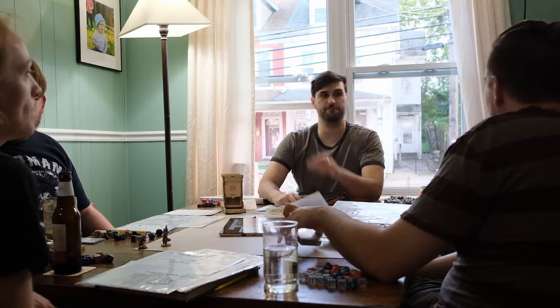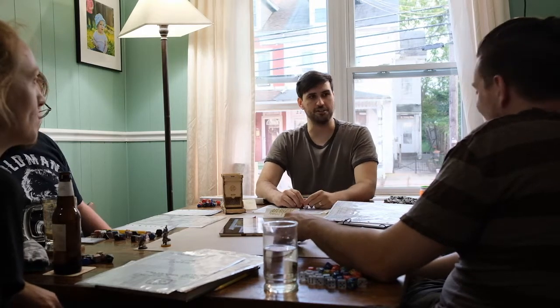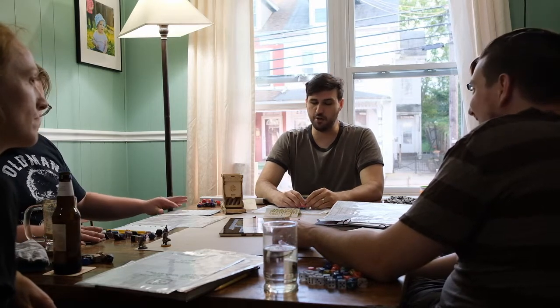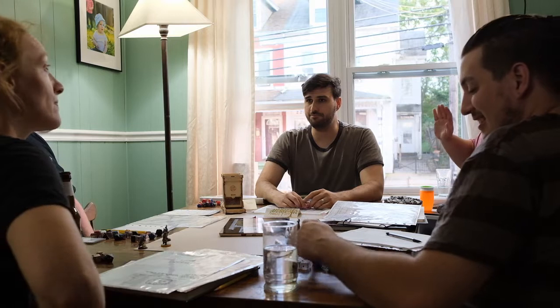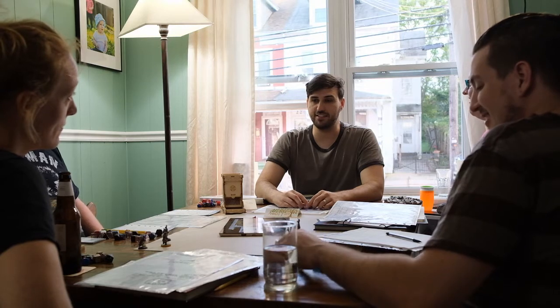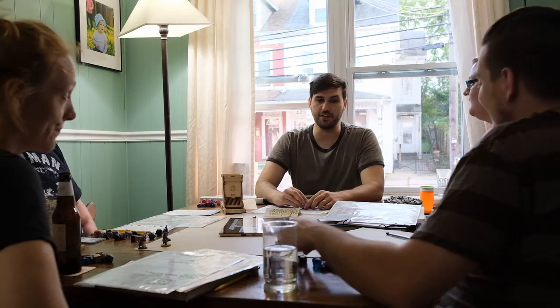No problem, sir. 50 silver, my friend! Yeah, it's a good price, isn't it? How good are these rooms — would you call them lordly? I would not, sir. I do apologize. They're not lordly. I just bought a tent — can I go sleep in the tent? I will inspect the rooms and we will decide whether they are up to snuff. Two of the rooms have dwarven-sized beds and the other one has human-sized beds.